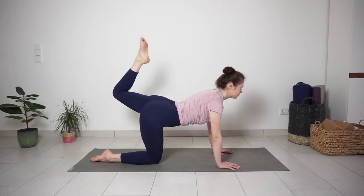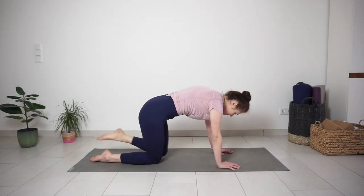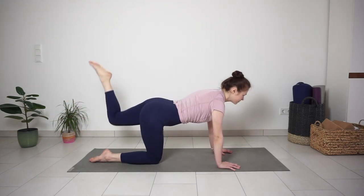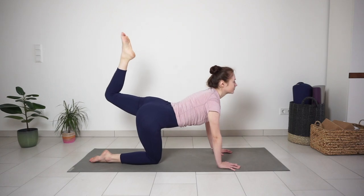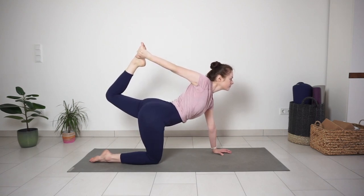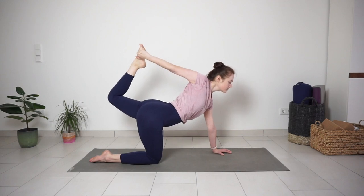Inhale, kick your left leg up, arching the back. Exhale, knee to chest. Continue on your own. Then lift your leg and see if you can grab your foot with the opposite hand. Pressing the foot into your hand. Big inhale here. And with exhale, release.